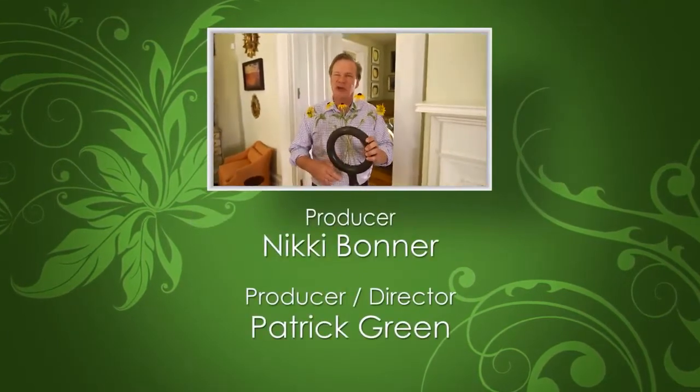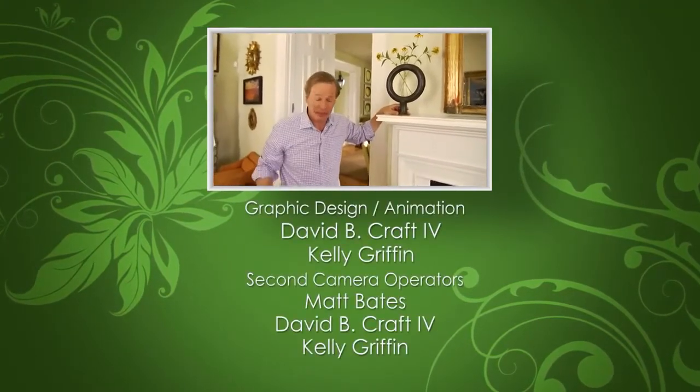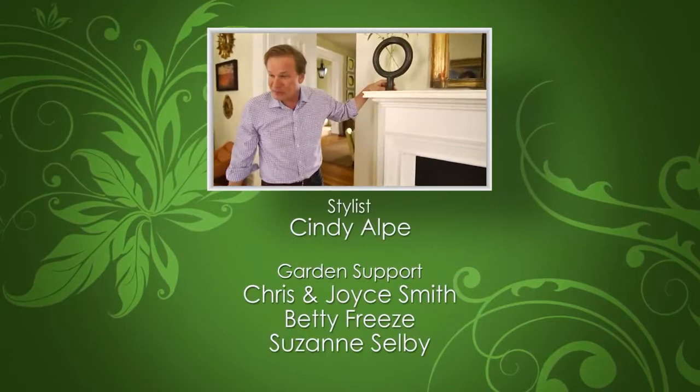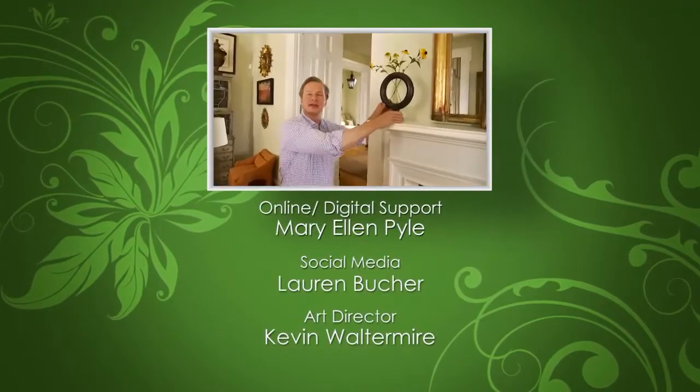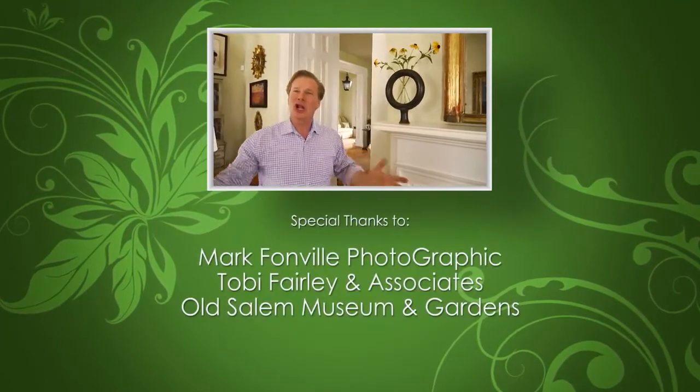Today's show is all about finding things and adding that personal touch — adding a personal touch to everything we do.